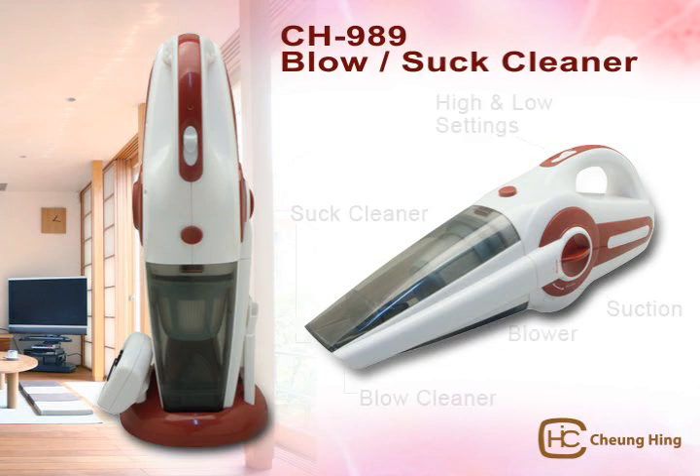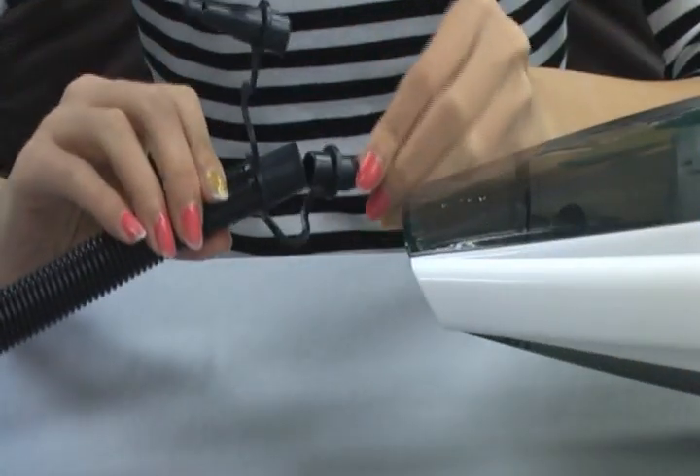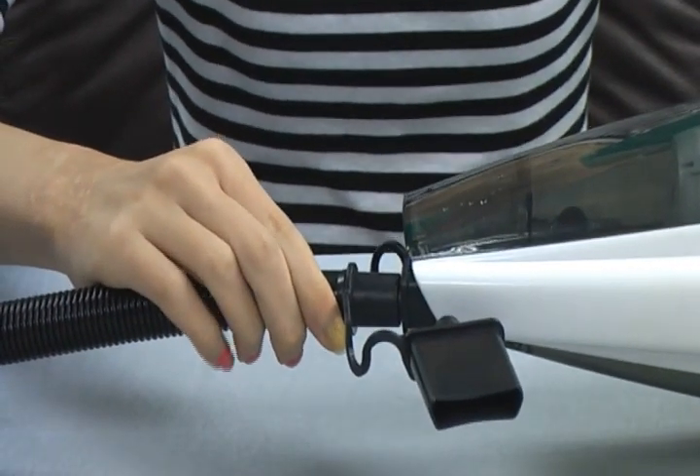Let me introduce our Blow and Suck Tornado Vacuum Cleaner. Unlike regular handheld vacuum cleaners, this portable one can be converted to a blower in no time. An optional soft tube can inflate your airbeds, beach balls, inflatable toys, and more.